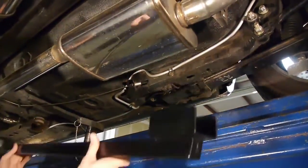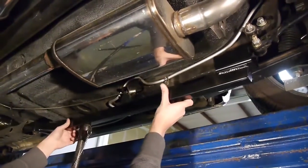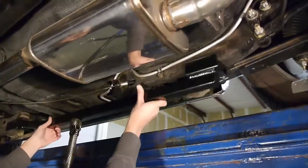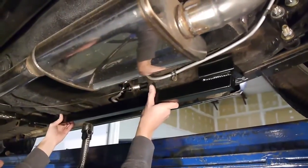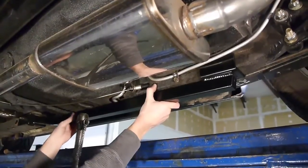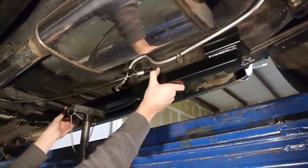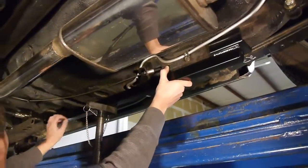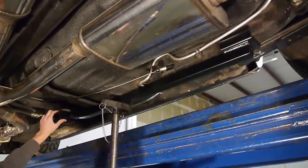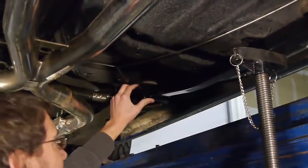Step one is to take the subframe connector and you can basically just set it in place. The rear mount on our subframe connector is tapered — the farther you slide it forward, the tighter it will become on the rear frame rail. On the early cars, you're going to slide the subframe connector forward until it bottoms out on the back of the subframe.